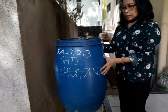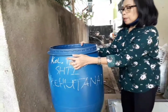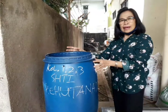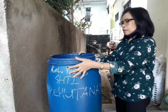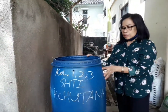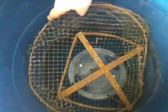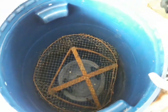Below the lid, there is a hole. This hole functions for air circulation — for air to enter and exit. It also serves as an entry point for the black soldier fly, known as Hermetia illucens. The black soldier fly will help the natural decomposition process inside the drum.